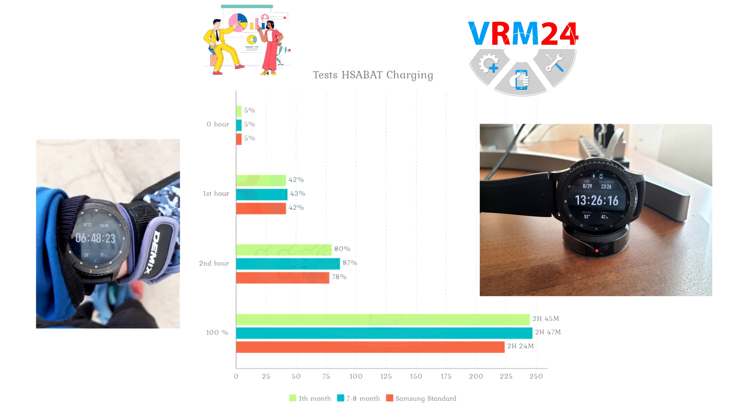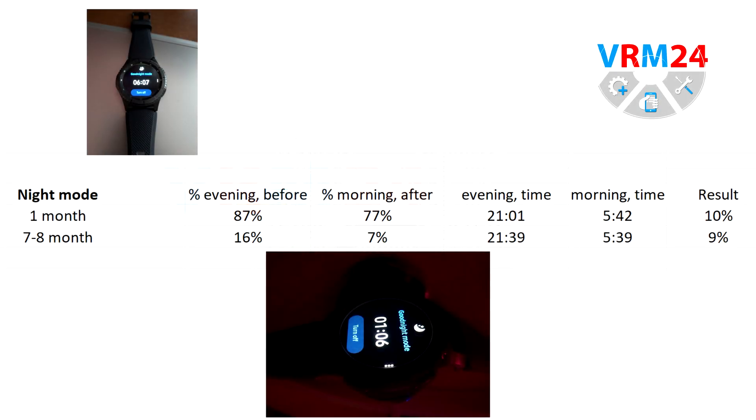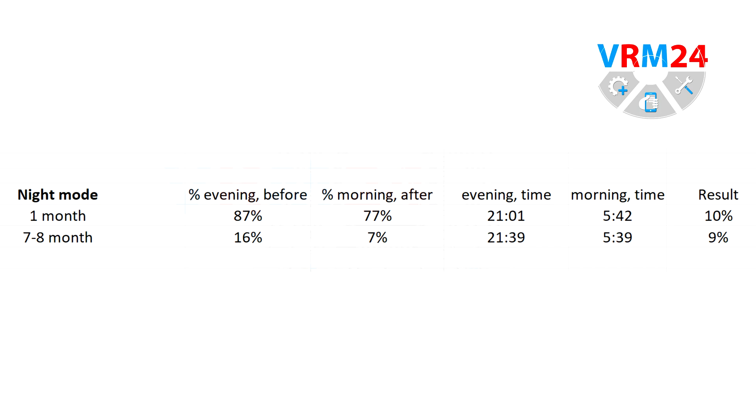Moving on to the charging tests. The watch is connected to the desktop via USB 3.0 hub at 5% start. The intervals in the readings are set to the first and second hour. All values are approximately the same, but there are slight deviations in the second hour. In night mode there are not a lot of differences. The battery also discharges by 10% over about 8 hours, and 7 months of use didn't affect this in any way. Unfortunately, we don't have such data for the original battery.